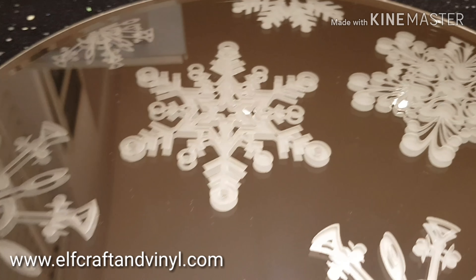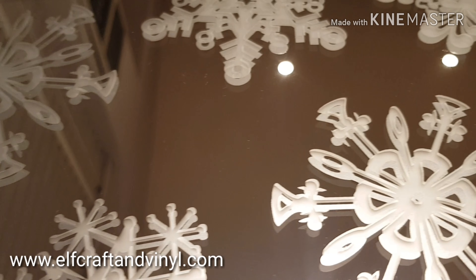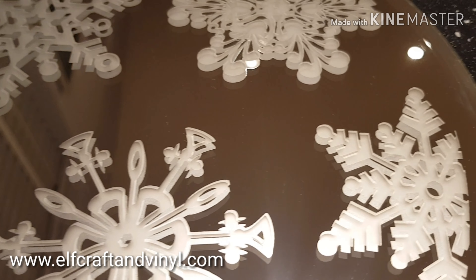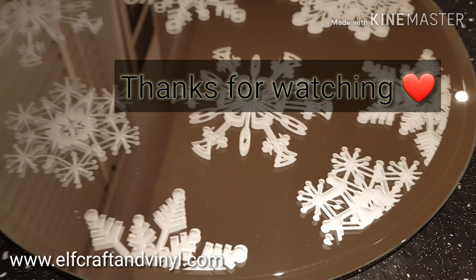And here is the snowflake plate that we were asked to make. Thanks again for joining us and we look forward to seeing you in our next video. Bye!